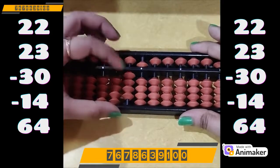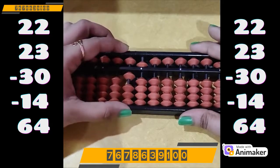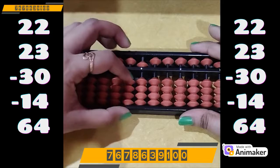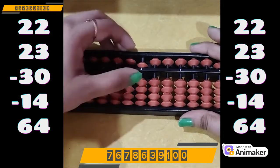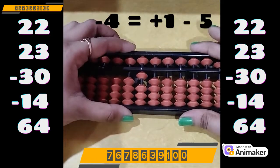Now do minus 30. We have the beads, we can do directly minus 30. Now minus 14. So on the tens rod I have the beads, I can do directly minus 10. On the ones rod I need to do minus 4, but I don't have the bead. Which complement am I supposed to use? Minus 5. So plus 1 minus 5, as 1 is the friend of 4.